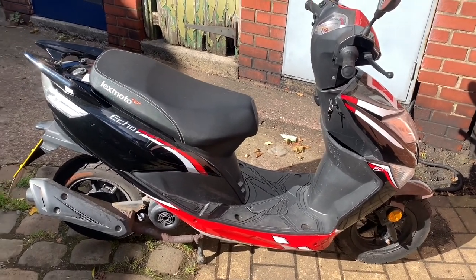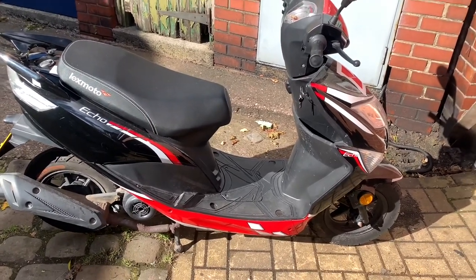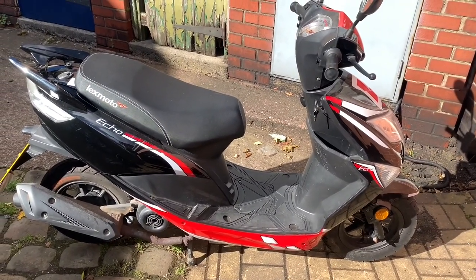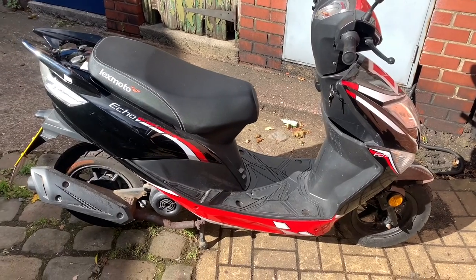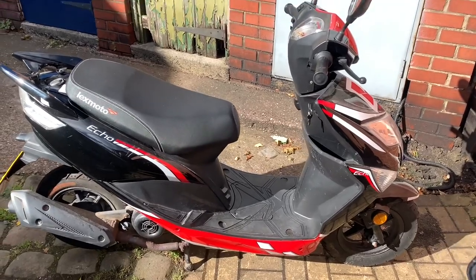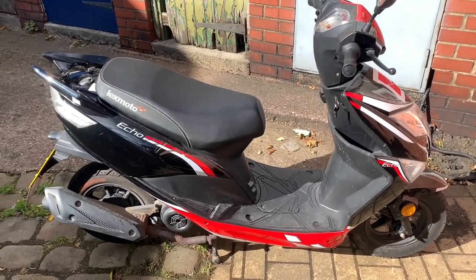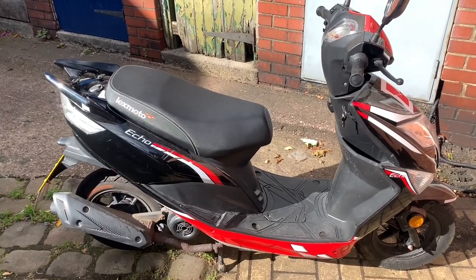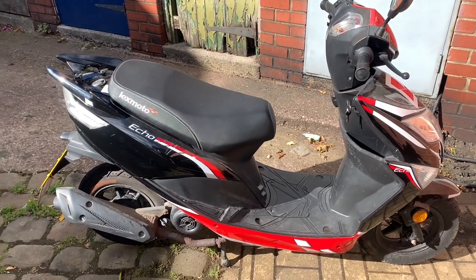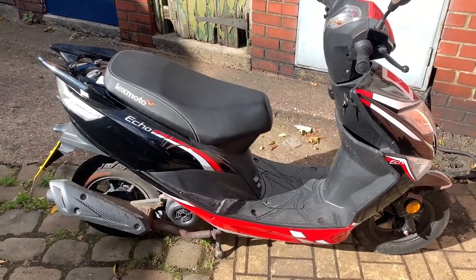First thing to do is blow the tires up to about 80 psi, but we're not going to do that. We're going to try and de-restrict it. Now this is a Euro 4 model, so it's a bit harder to de-restrict and you can't always fully de-restrict unless you get a new CDI slash ECU, ECM, whatever you want to call it, or remap it, which I haven't got the facility to do. So I'm going to bypass what I can and show you how to do that.